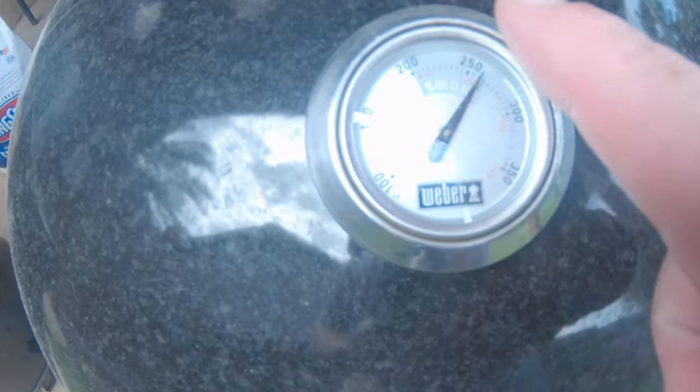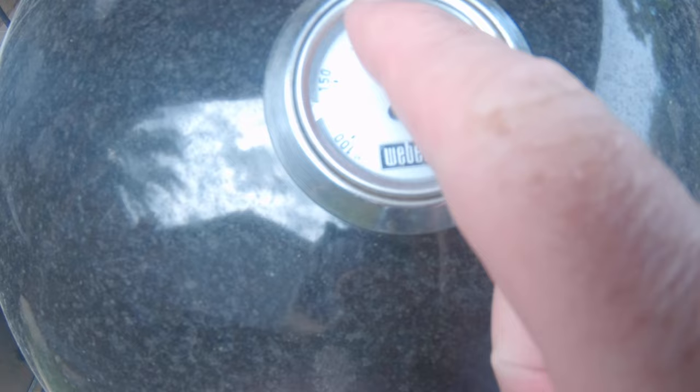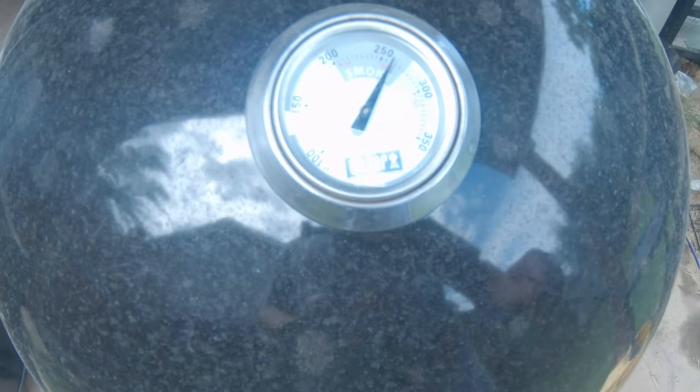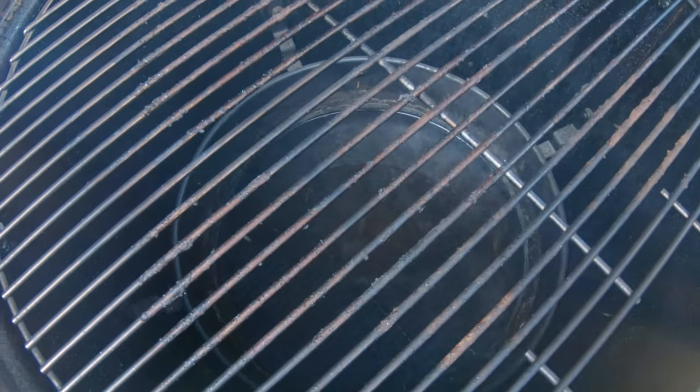I'm going to be working on getting that temperature to drop — it's starting to drop a little bit. I want to keep it closer to 200 during this cook. We're using the Weber Smoky Mountain today. Got my water in the pan. Let me go ahead and get those ribs and put them on here and get them cooking.